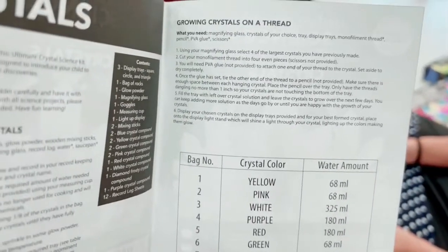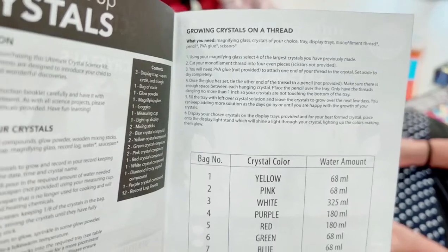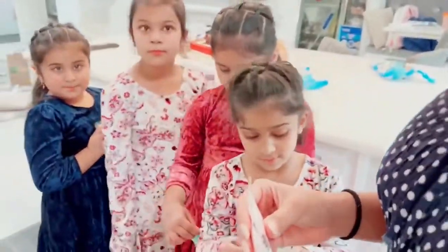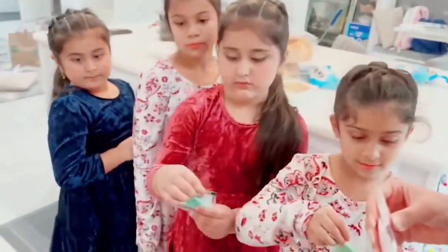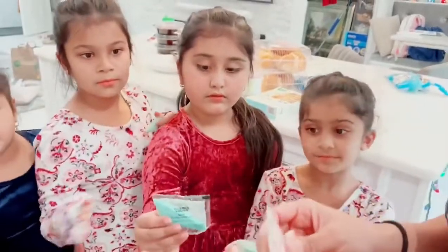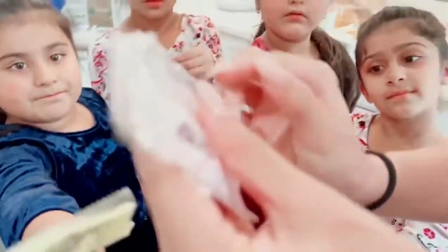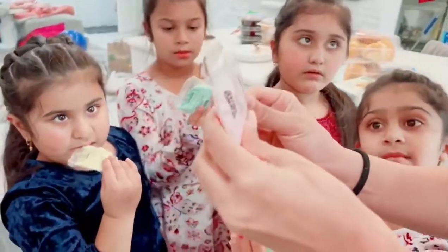We can't mix the same colors. You take your crystal bag and we're going to open it first with scissors — an adult does this to help you. We're going to open just a little bit. We're going to keep one-eighth, a little bit, in the bag.